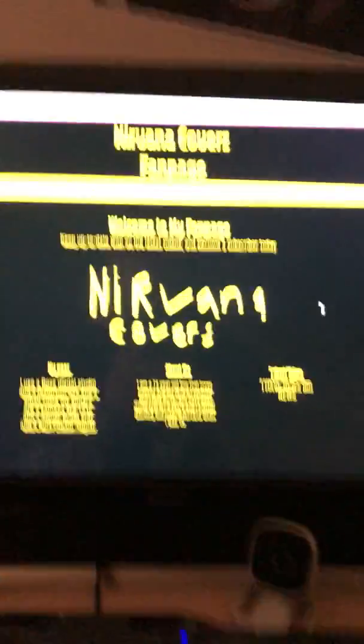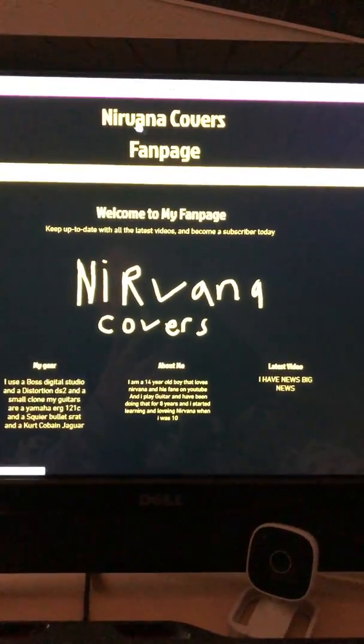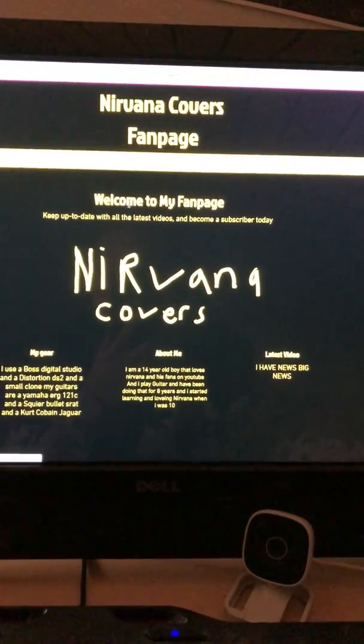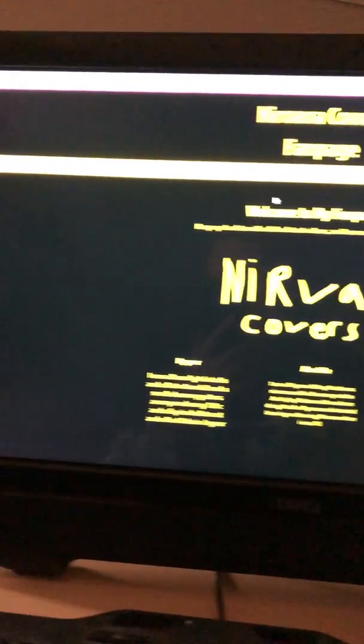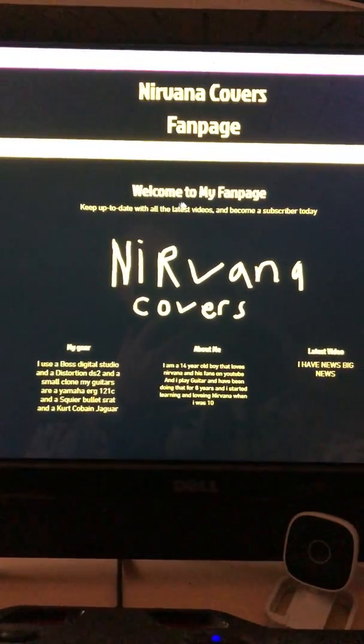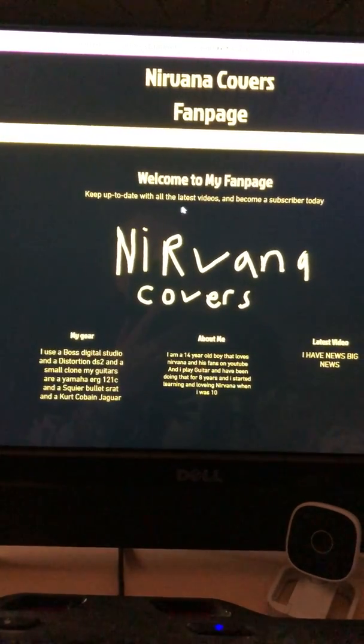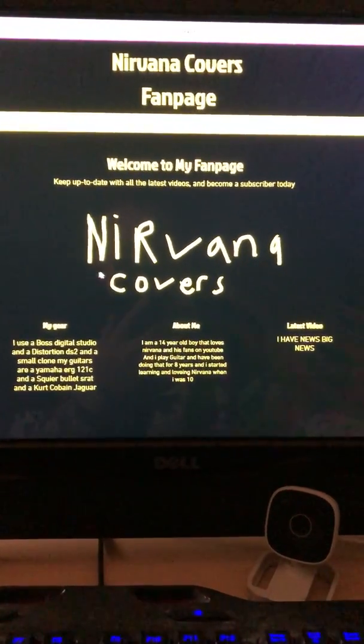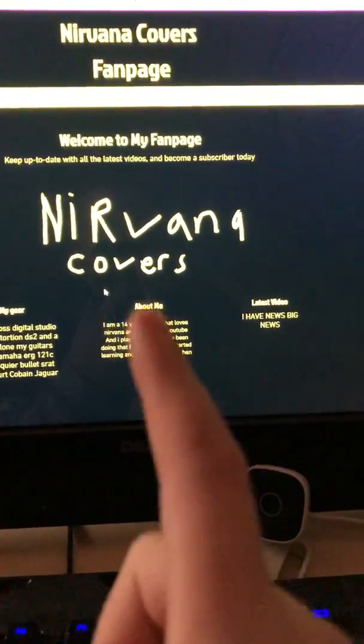Here is my fan page — look at this guys! It is a Nirvana Covers fan page. It says 'Nirvana Covers' at the top — when you click it, it doesn't do anything. It's yellow and it says 'Welcome to my fan page, keep up to date with all the latest videos and become a subscriber today.' Then it says 'Nirvana Covers' in my signature handwriting in Paint, and it shows My Gear, About Me, and Latest Video.